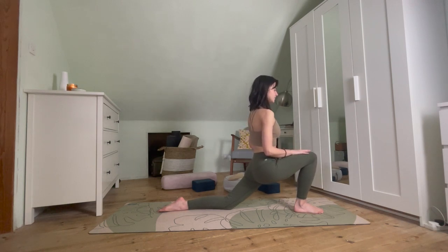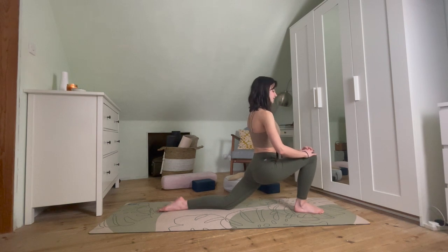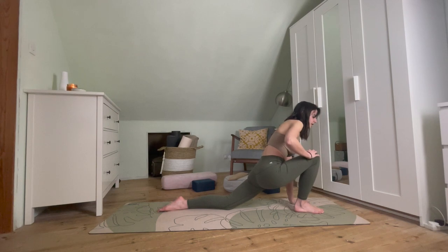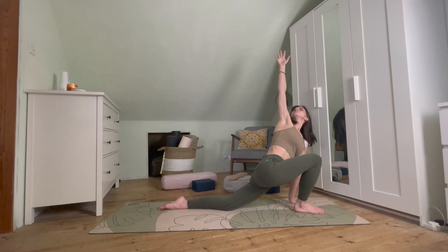We want to keep everything engaged. It might be that you rest the hands on the front knee, or that you've got fingertips down. Wherever you are, just pausing for a second, staying with that breath. Taking just one more breath here. On the next exhale, taking that left hand down next to the right foot, and as we inhale, sweeping that right arm up — coming into a super easy twist, taking that gaze up towards the right hand, opening out through the chest.